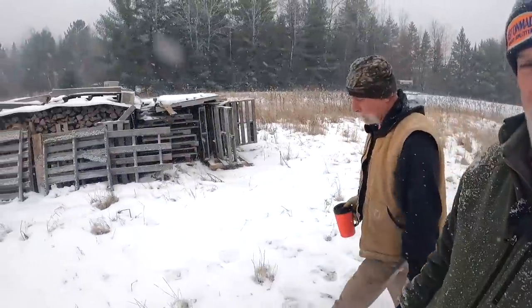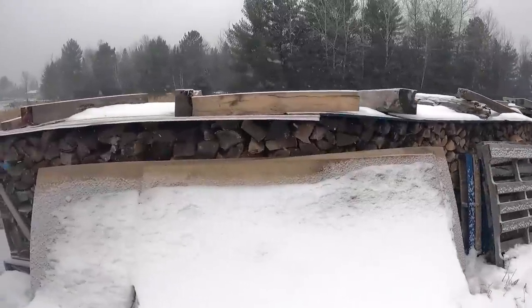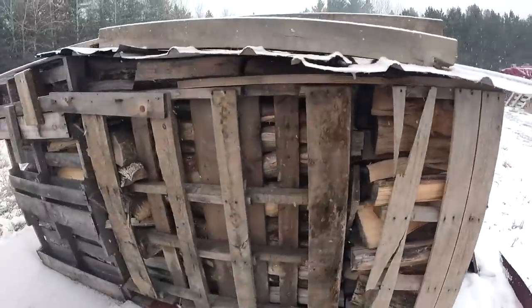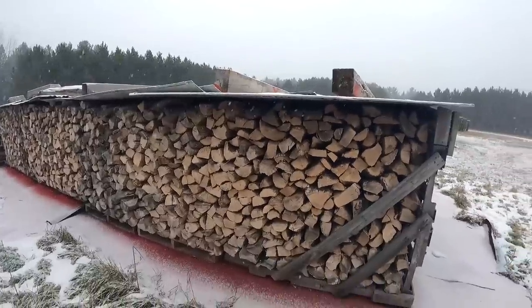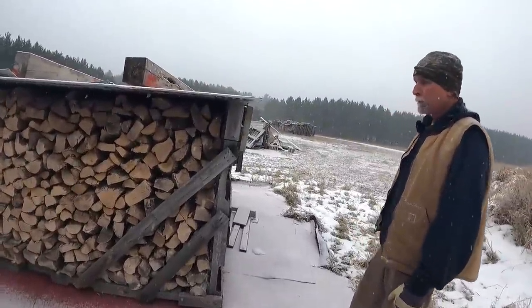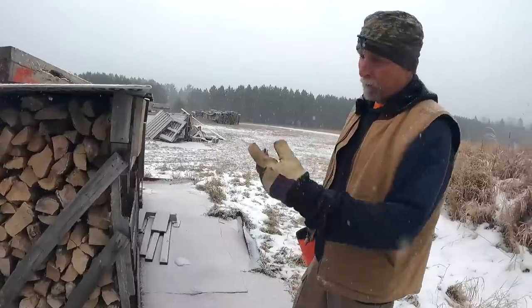And then this is all maple here too — I don't know how many rows yet. This could be sold as next year's inventory. They're three-cord rows: one, two, three, four, five, six — so there's 18 face cords right there, which is six whole cords divided by three. All nice hard maple — looks good, ready to go. That stuff dries pretty fast when it's cut this small.